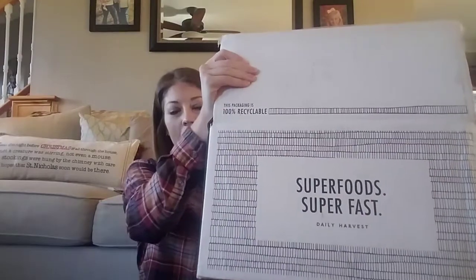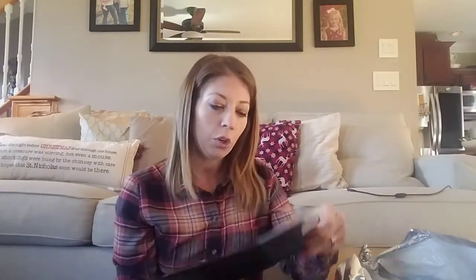Here is my box — 'Superfood, super fast.' I went ahead and opened the top part so I haven't looked inside yet. I know what I ordered but I forgot some of the stuff. It comes in a really nice cold bag and everything is nice and cold. There's a little envelope with some cute magnets. It says: 'Kudos, you've chosen your daily dose of good. Place your cups in the freezer ASAP and they'll be ready to blend, heat, or soak any time. Simply follow the instructions on the back of your cup. Voila — superfood, super fast.'